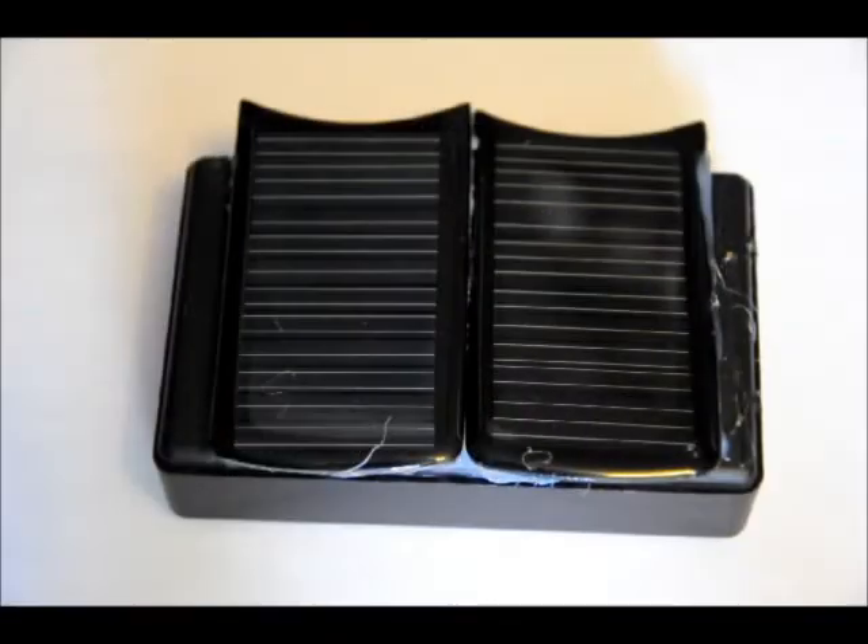Hi everybody, Patrick here from EngineeringShock.com and ElectronicLessons.com. Just wanted to show you a fun circuit I made yesterday. I was really bored, so I figured why not make a solar powered distress beacon.